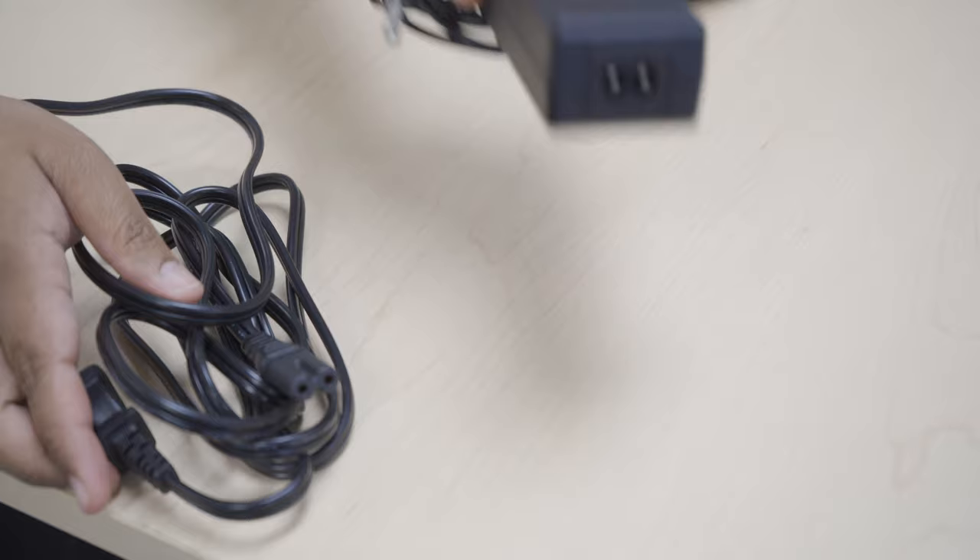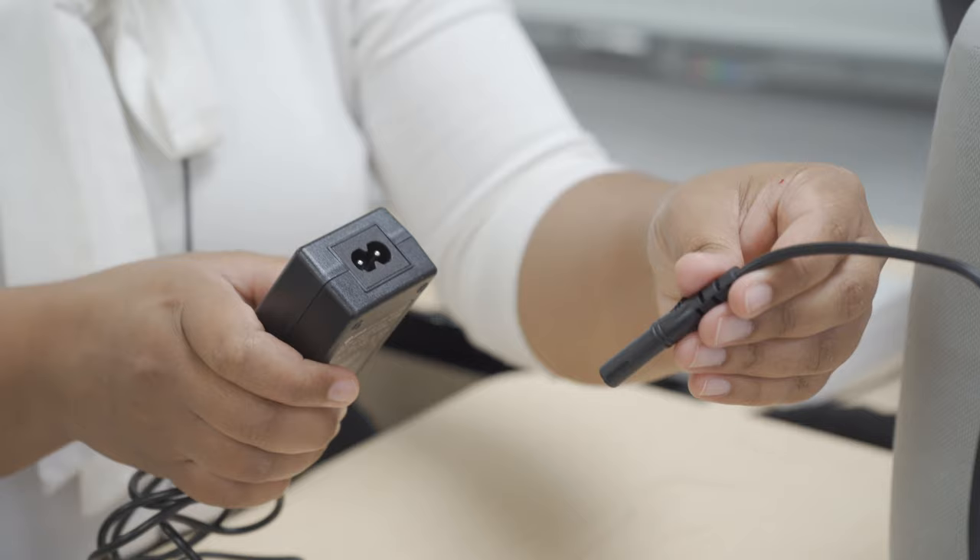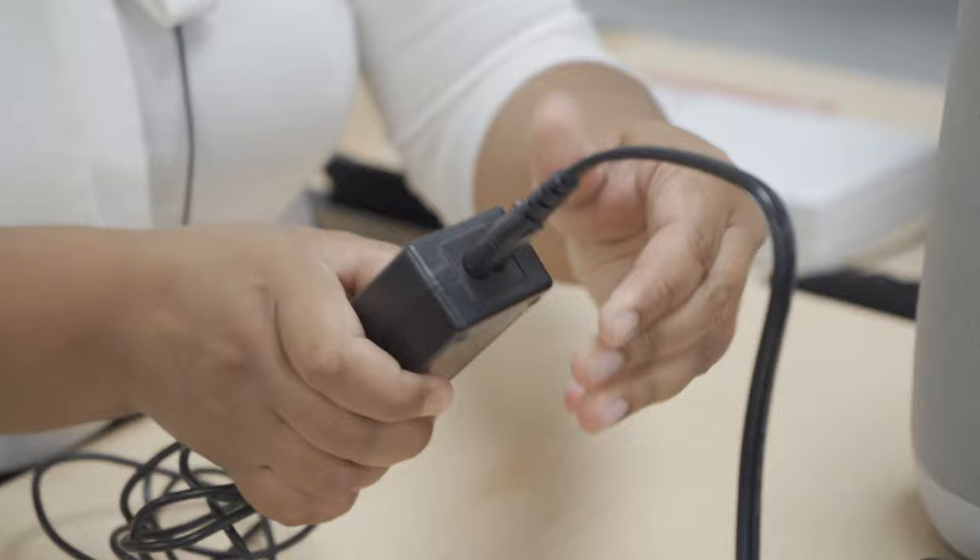This is the power supply. This is the adapter, and they need to be plugged together. The adapter and the power supply go together — make sure that it fits inside.